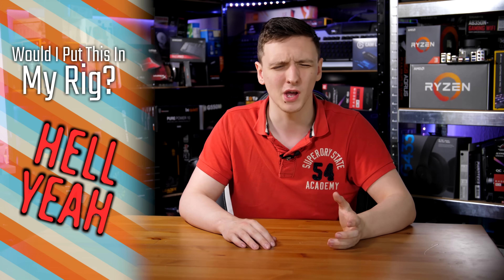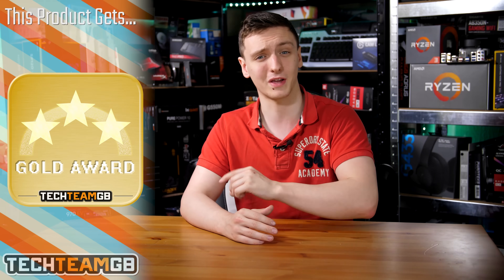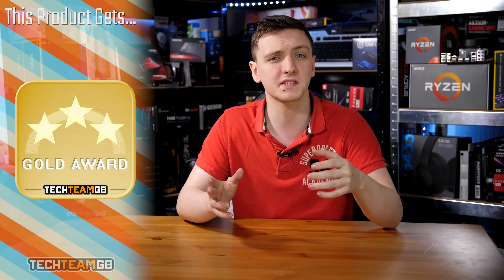To answer the question I ask in all of these videos: would I put this in my rig? And the answer is yes, I'd be more than happy to. I'd ideally like an M.2 heatsink on the board when you're using it, because these drives do get pretty hot. That Phoenix controller is on the higher-end side, but also on the higher-end side for heat output. It may slightly thermally throttle after a long write, but if you're just installing your OS and a couple of games, for example, you're likely going to be plenty fine even without a heatsink.